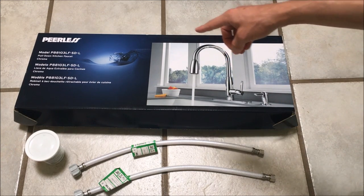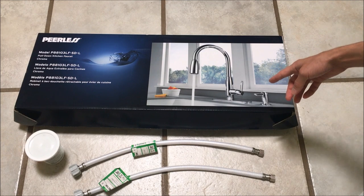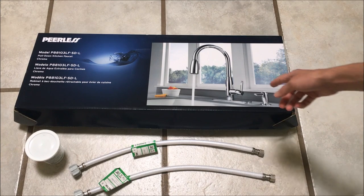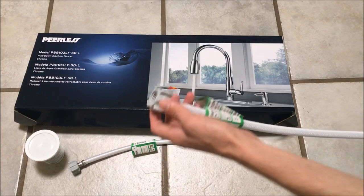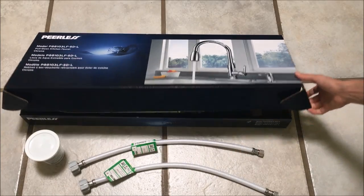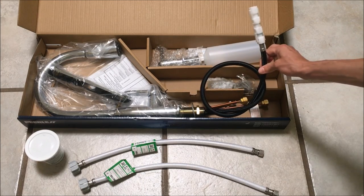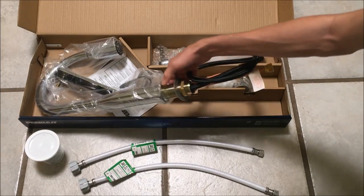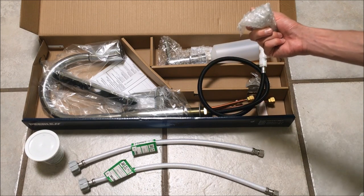So this is a Peerless P88103LF-SD-L. It's a retractable kitchen sink faucet with a combined mixing valve, so rather than having two valves for hot and cold, you have one combined valve. I've also got a couple of vinyl mesh hoses with the half-inch iron pipe size connector on one end and the three-eighths inch angle stop connector on the other. This package comes with a supply line hose with two input lines, a soap dispenser, and the requisite installation hardware.